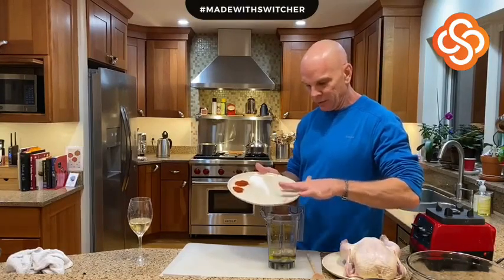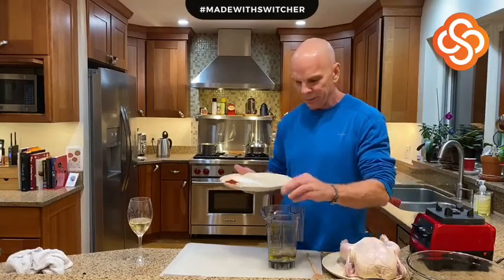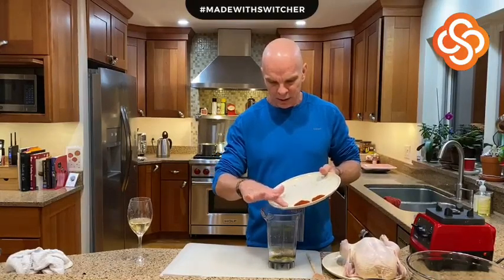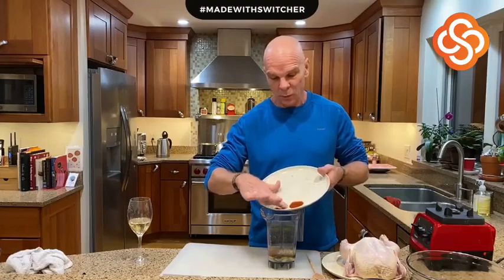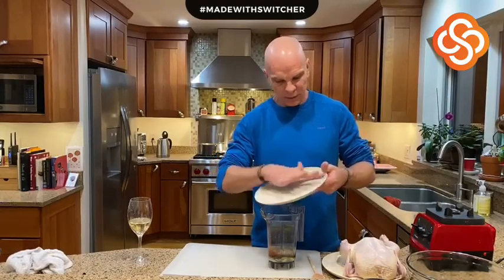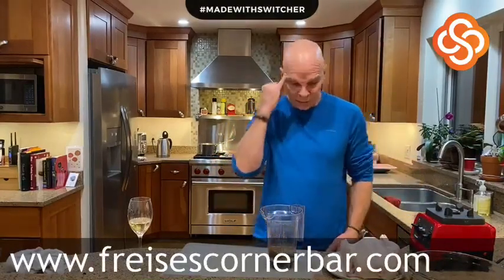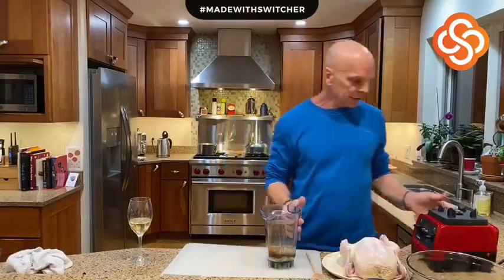Hopefully everybody's doing well. We had a pretty big storm — it wasn't as bad as everybody thought it was going to be. We're so close to the ocean that the ocean temperature can affect whether we get a lot of snow or more rain. We got some rain this afternoon and now it's definitely chilling down outside. I think we probably got maybe eight inches of snow out there.